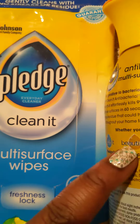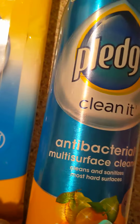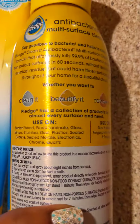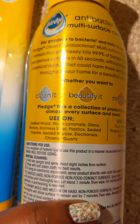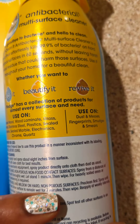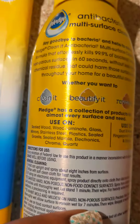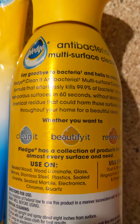I got it from Walmart. This is the antibacterial one. Now if we look on the back, this is what we see — it shows us what we can clean, beautify, and revive. It says you can use it to dust, get off fingerprints, and all of that.